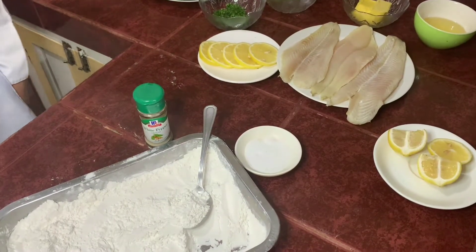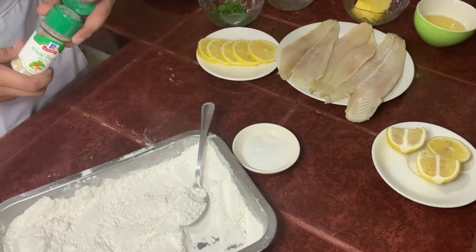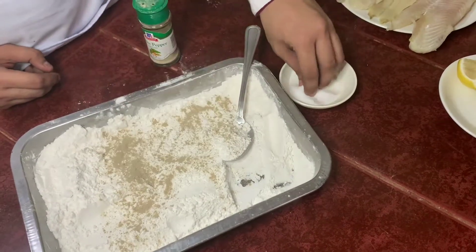The first step is we need to make some seasoned flour: all-purpose flour, white pepper, and some salt.